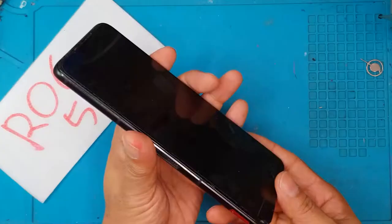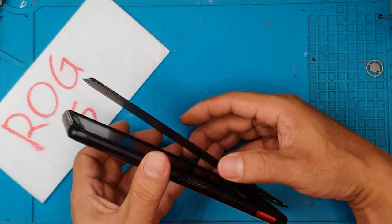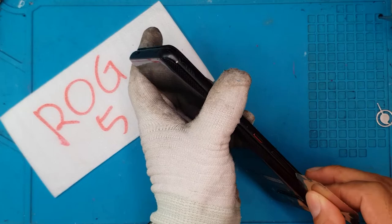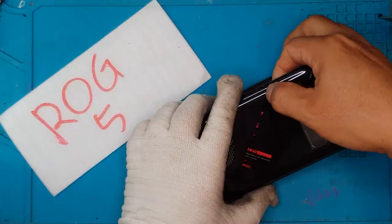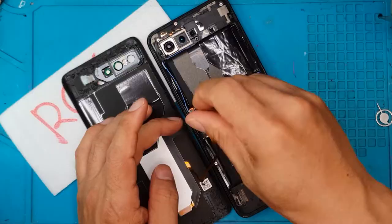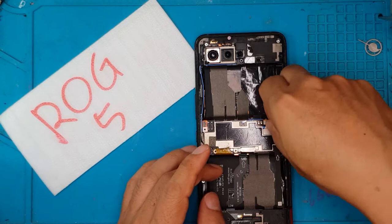First up, we're going to inspect the unit. There are indicators that this has been opened before, so this detached display is already damaged. The removal of the back cover is surprisingly easy, which confirms it has been opened before by someone. The adhesive has been reused, so it's not very sticky anymore. As we open it, you can see the ROG Phone 5 is different from the ROG Phone 3 — the layout is really unique. There are two batteries on top and bottom, and the middle is the main board.